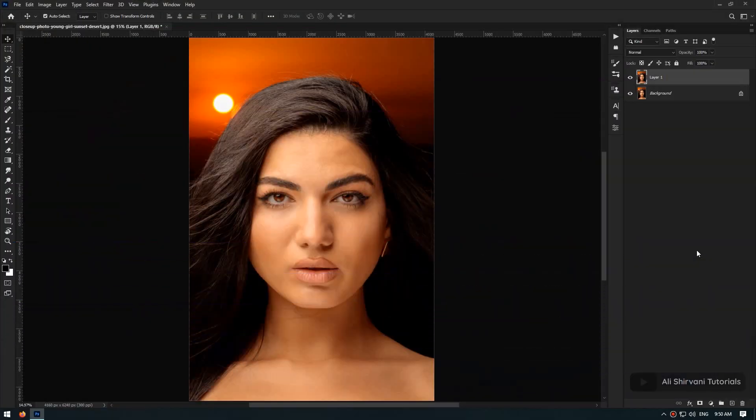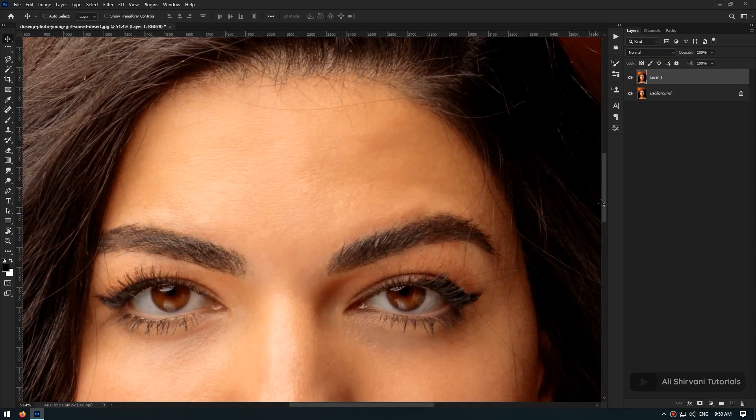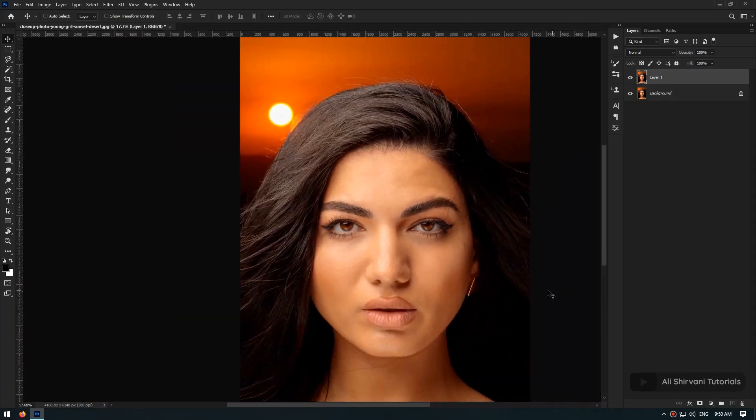First of all, you have to know that this technique is all about the lights on the skin, so it has nothing to do with the texture. Before we get started with the actual technique, you have to clean the skin of your subject. After you've done that, you're ready to apply the dodge and burn technique. As I zoom in on the forehead, you can see some areas are darker than the others and some areas are way brighter than the others, and this makes the skin look uneven.